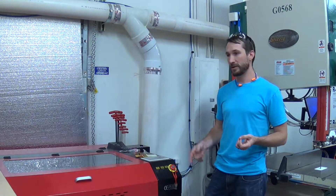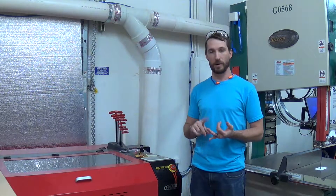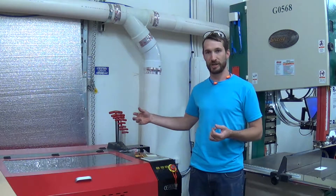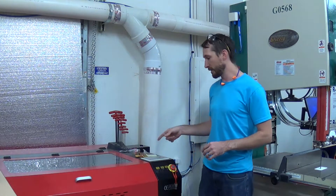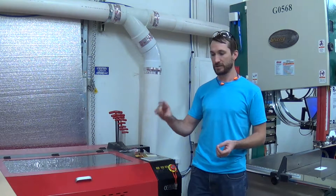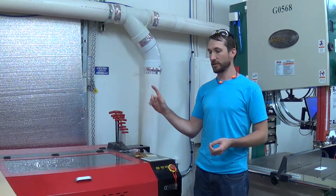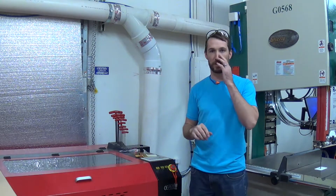When the fuse burnt out, it was because I had my fan, my exhaust fan, and my water pump plugged into the back of the machine, which apparently pulls too much current through the machine. That's why I blew the fuse. That's an easier fix — I just moved my chiller and exhaust fan to another outlet, another circuit.